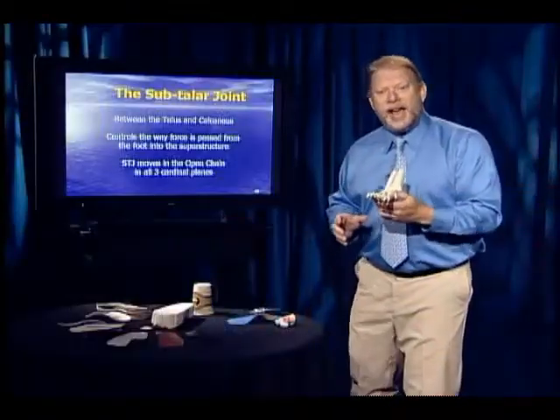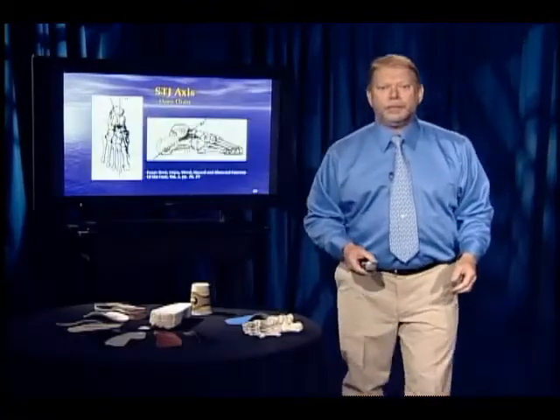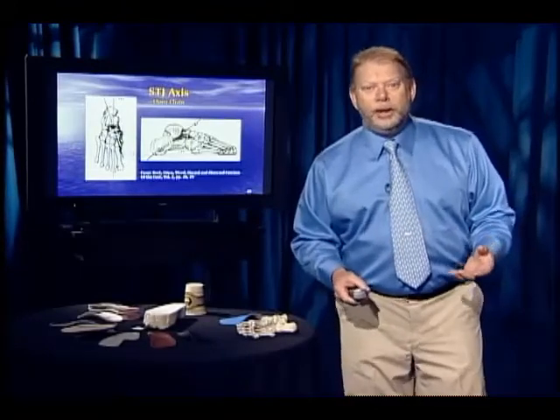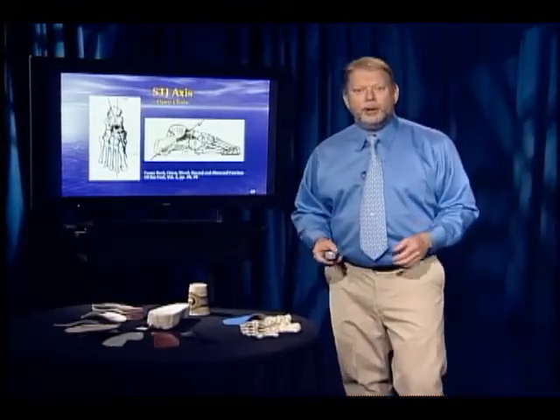This joint moves around an axis in the open chain. The subtalar joint axis, as defined by Root, Orient, and Weed, goes from dorsal anterior medial to plantar posterior lateral.